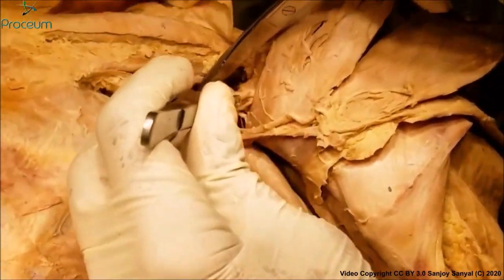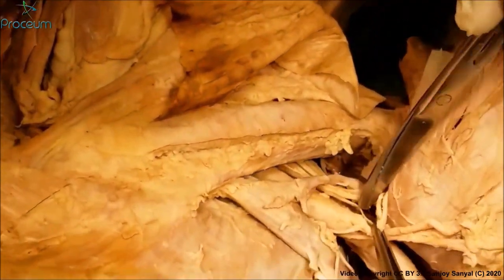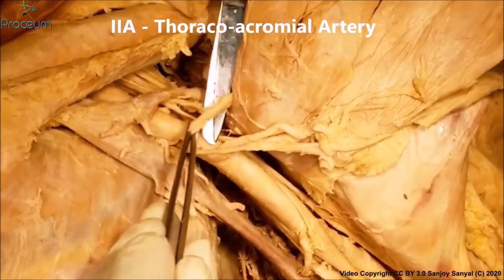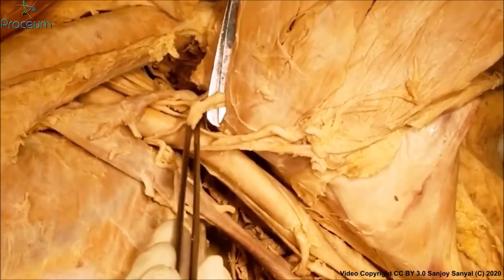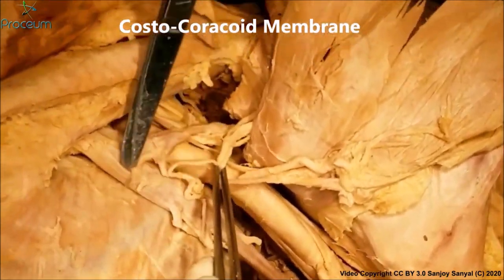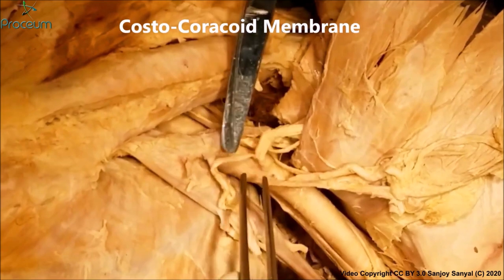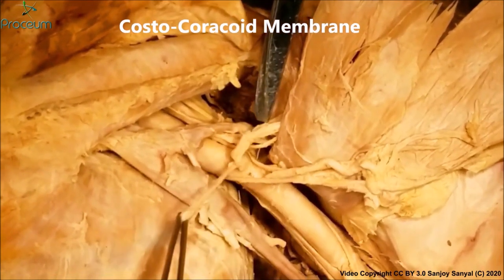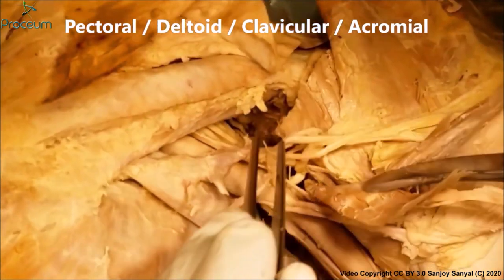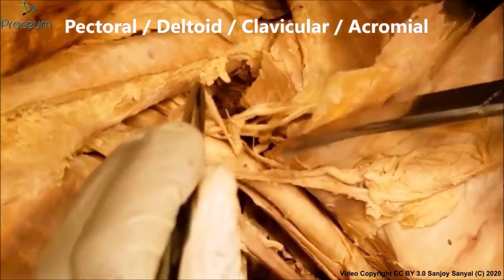The second part has got two branches and we can see both branches here. The first branch, which I have lifted up here, is the thoracoacromial artery. The thoracoacromial artery has a very short stem and immediately pierces through the costocorarcoid membrane, giving off four sub-branches: the pectoral, the deltoid, the clavicular, and the acromial.